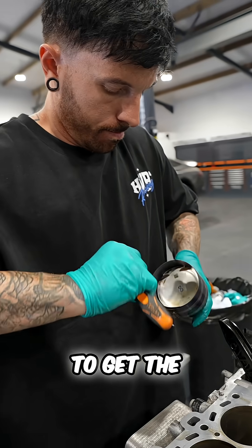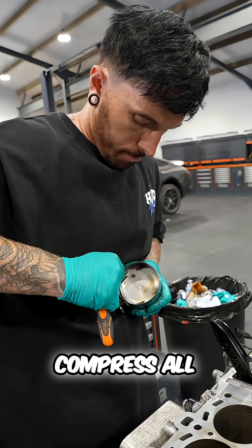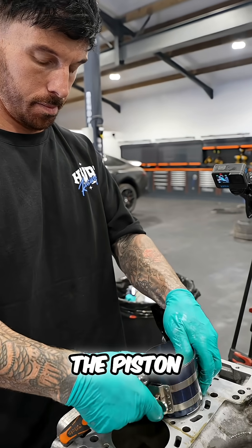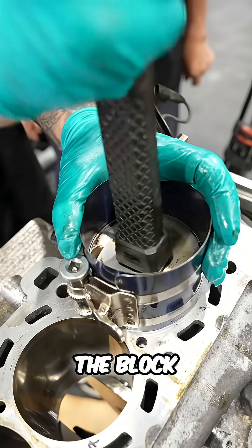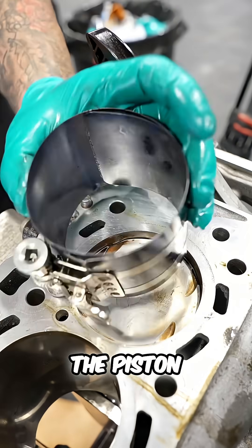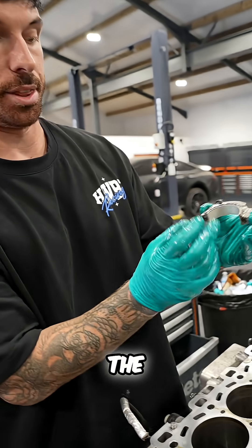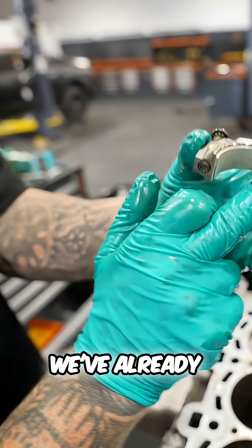To get the piston into the cylinder we've got to use this tool here to compress all of the rings onto the piston, and then we can slide it down into the block and give it a knock down, being careful that we don't break any of the piston rings in doing so. That's in. Then we spin it over and put the cap on the other side of it.